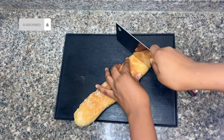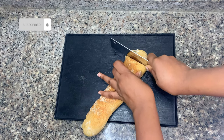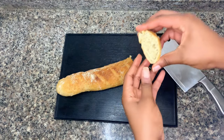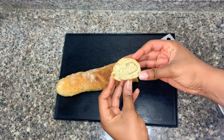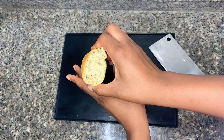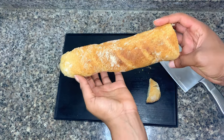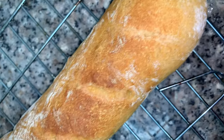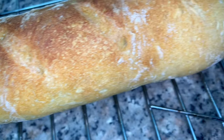Cool down your baguette on a wire rack and it's ready to cut into. Let's admire this beautiful homemade baguette! If you love this recipe — and I know you did — it's a very simple recipe you can make right at home. Please subscribe, like, share, and comment; it helps the channel a lot. Thank you and I'll see you in the next video!